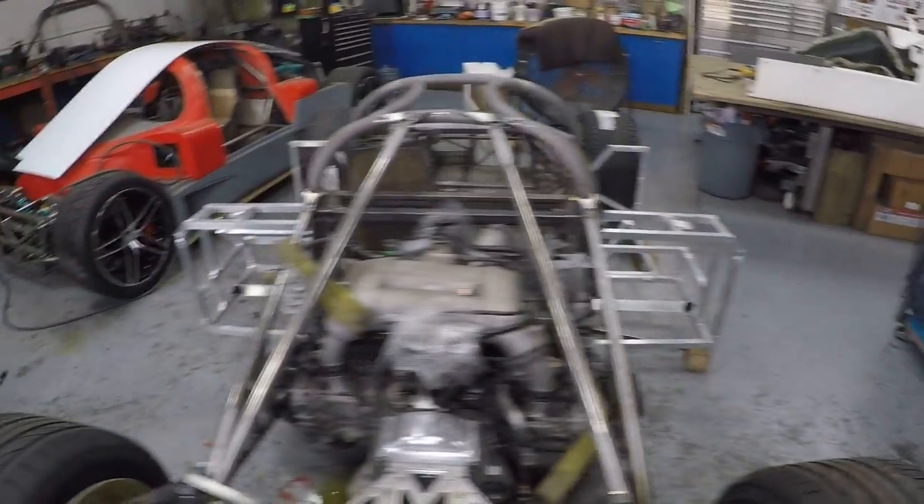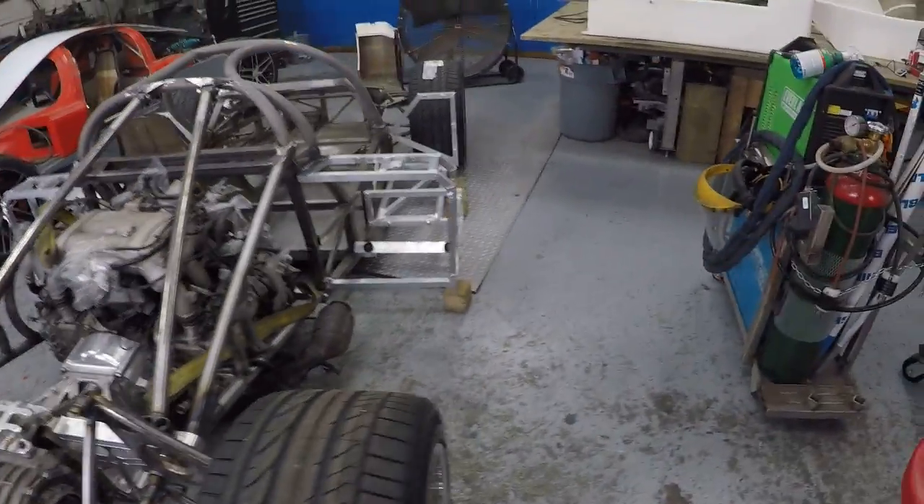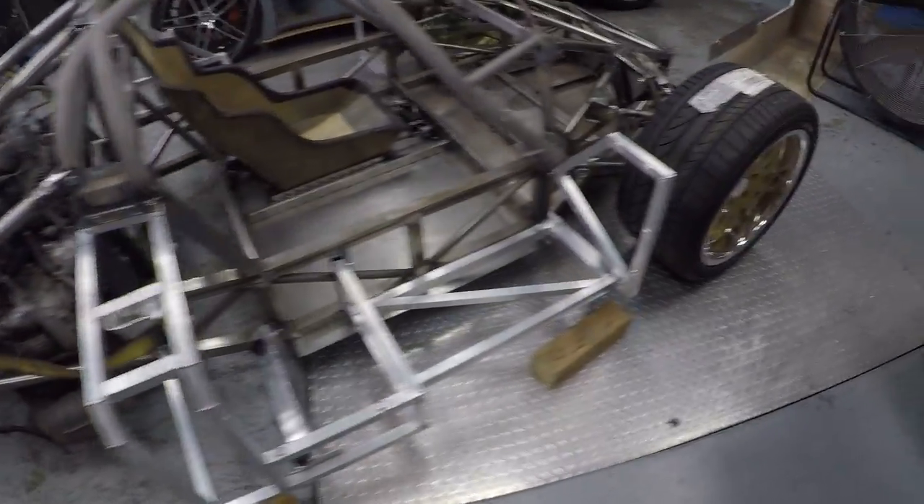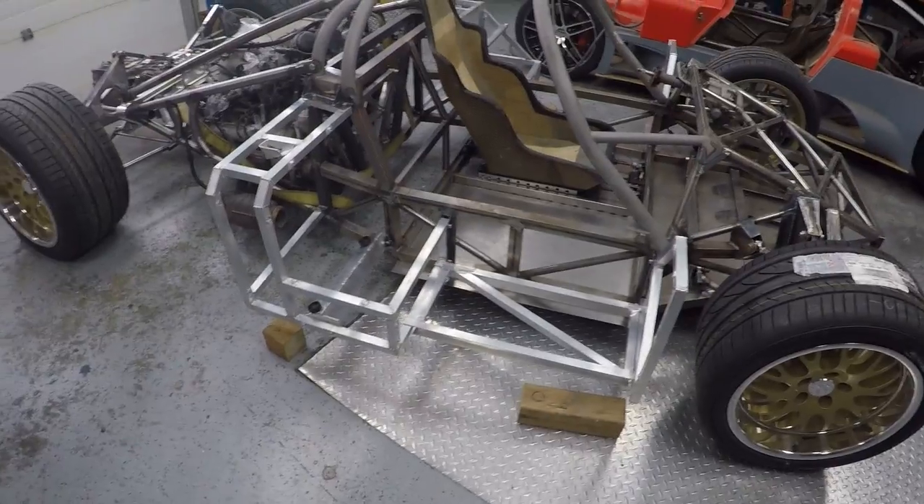But yeah, you get the idea now of where the radiators and everything else sit. Should have thrown the radiators in, shouldn't I? Oh well, no matter. So yeah, side frames - getting there.